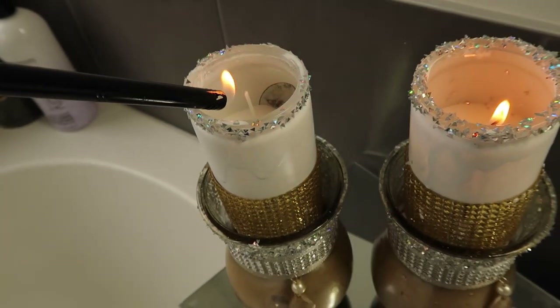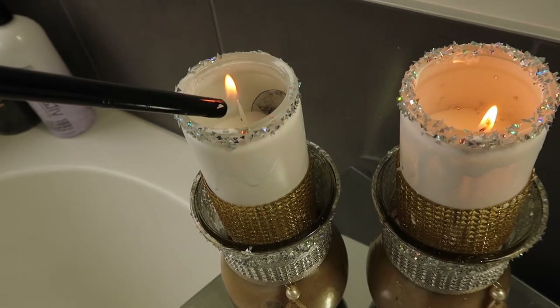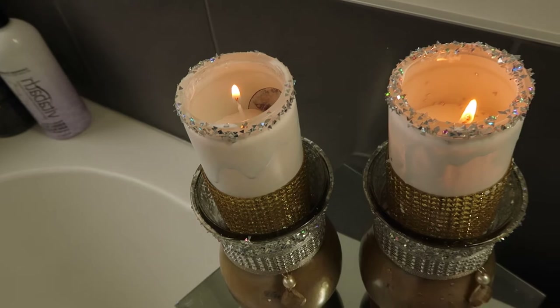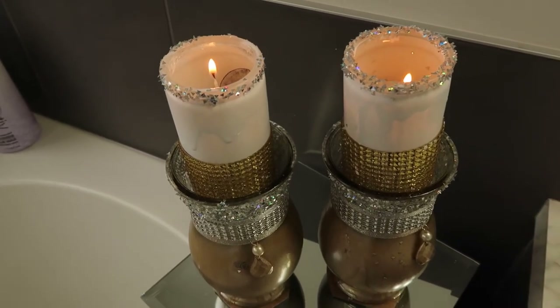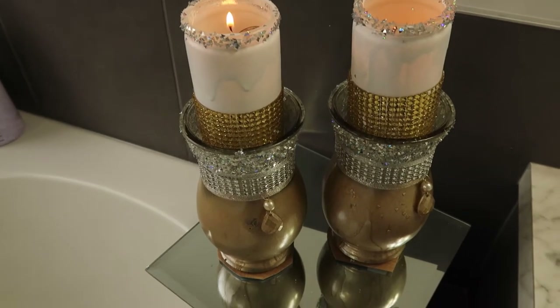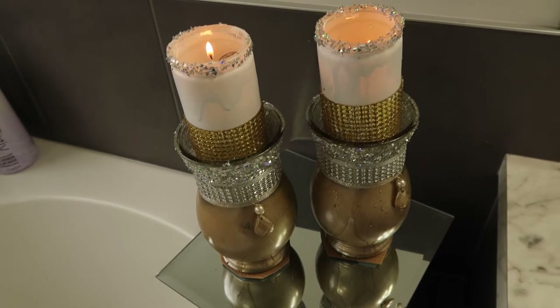Hey guys, welcome back to today's video! If you're new to my channel, thank you so much for tuning in — please consider subscribing and be a part of this family. And to my older returning subscribers, thank you guys so much, you guys are the real MVP. So on today's video I'll show you guys how I created this beautiful candle holder using Dollar Tree products.